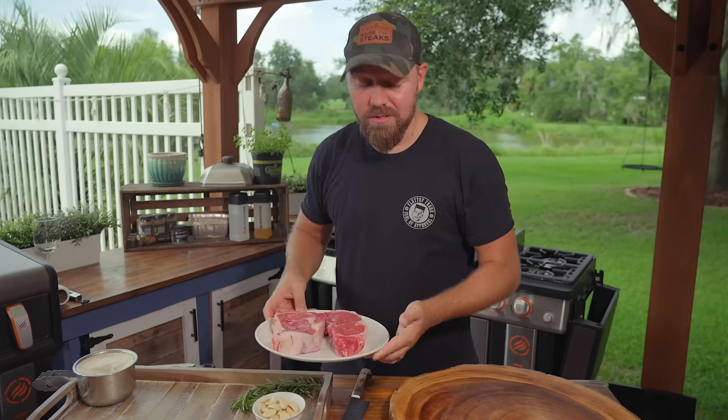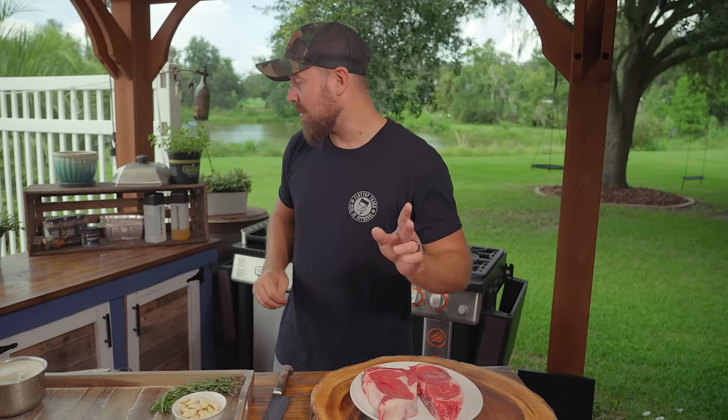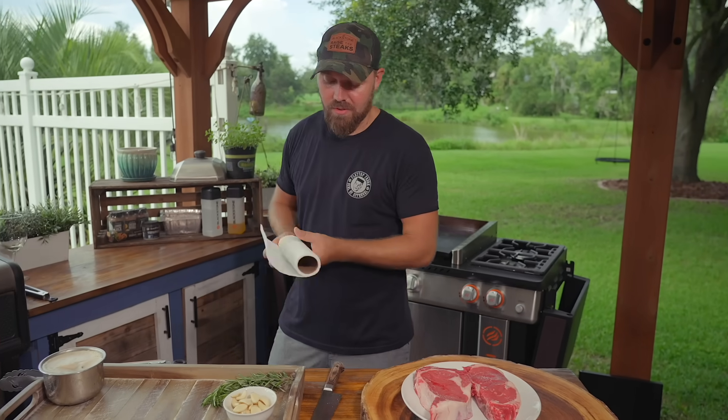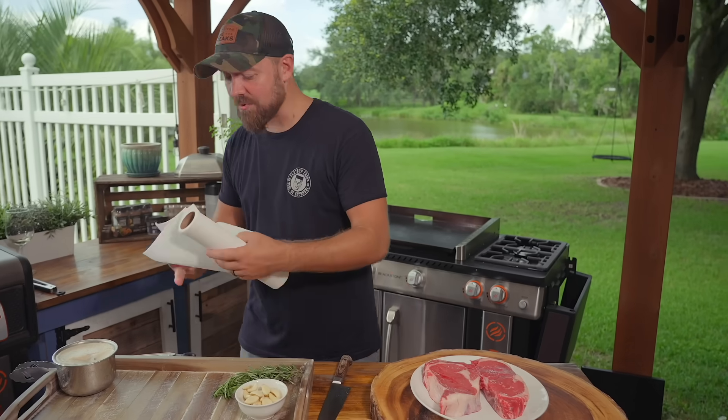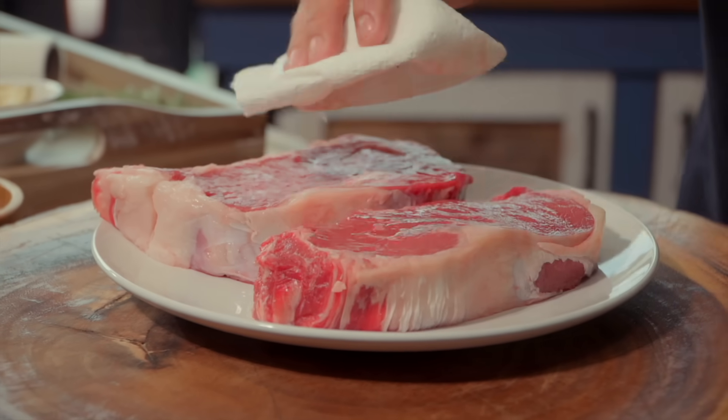I want to start by talking about our steaks. Here I have a New York strip and a ribeye — probably the two most familiar cuts. One of the first things, and I'm sure you've heard this before, is we want to dry off our steaks.